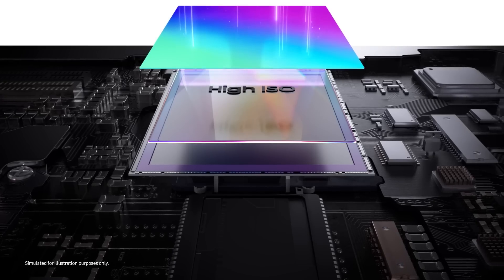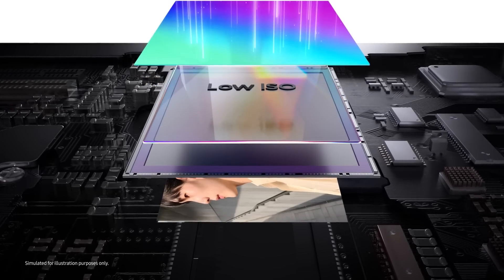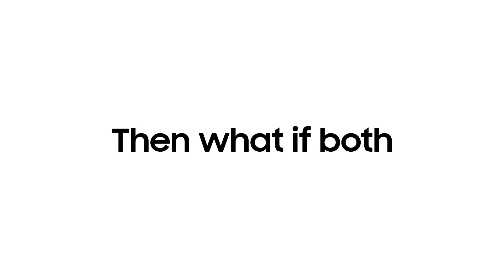In a bright environment, it uses low ISO for lower conversion gain and makes each pixel hold more light by increasing the full well capacity. So it can avoid saturation and enhance color reproduction.